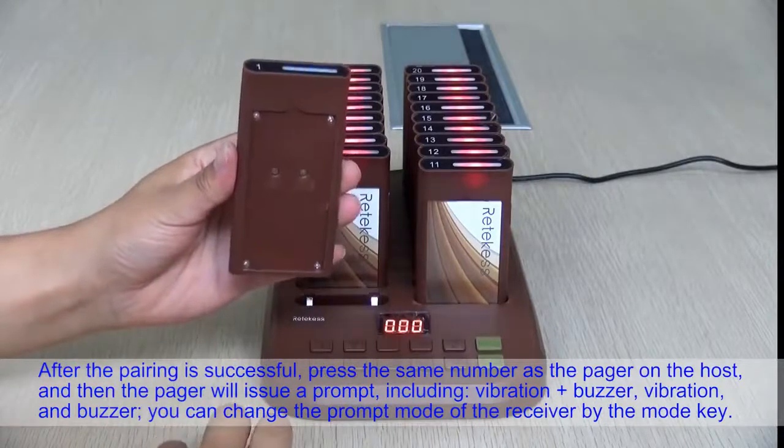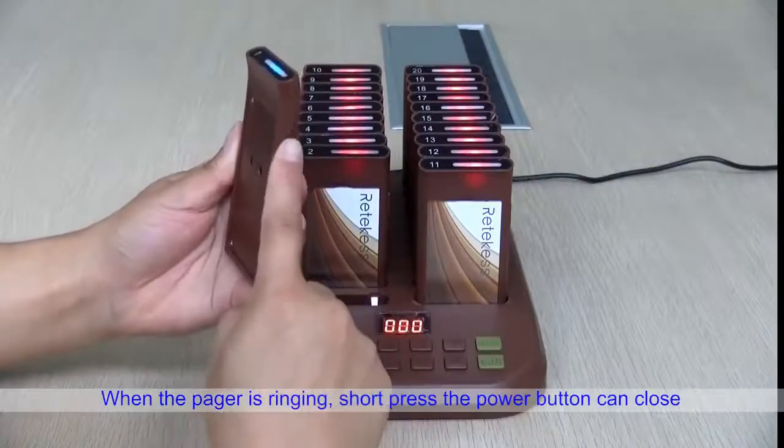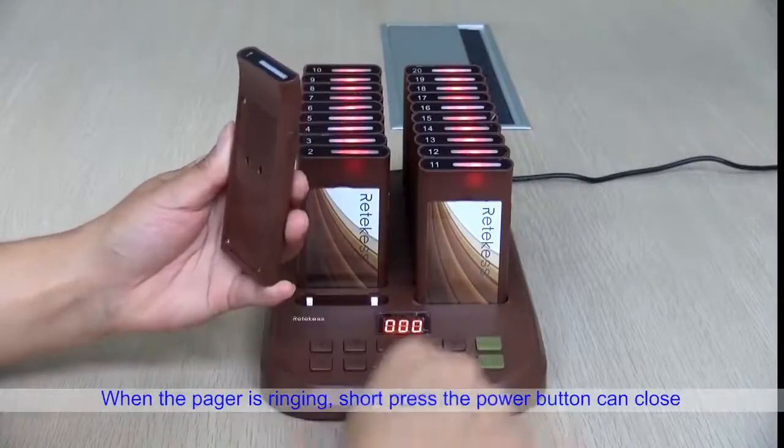You can change the prompt mode of the receiver using the mode key. When the pager is ringing, a short press of the power button can turn it off.